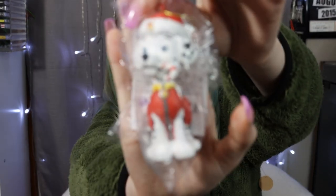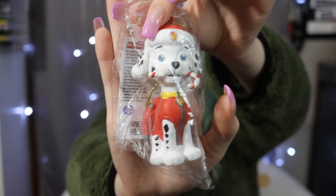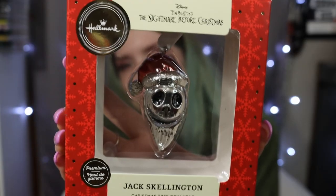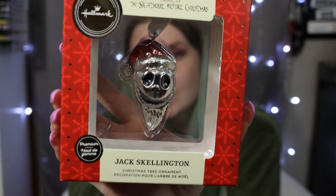I got a Marshall ornament — whether it's a toy, ornament, or blanket — and I'm super excited because now that we have our own house with a big Christmas tree, I definitely need more ornaments. I also got a premium Hallmark ornament that I've never seen before — it's metal, like heavy metal. It's a metal Jack Skellington with his Santa beard and a Santa hat. If you guys know, you know.